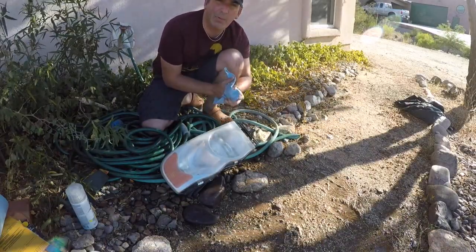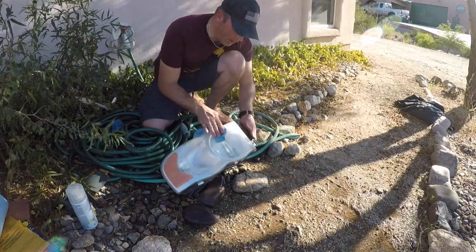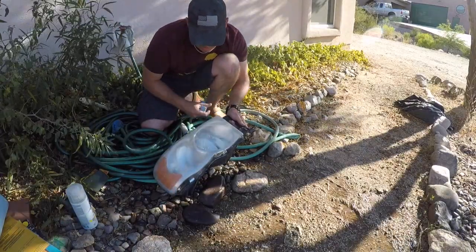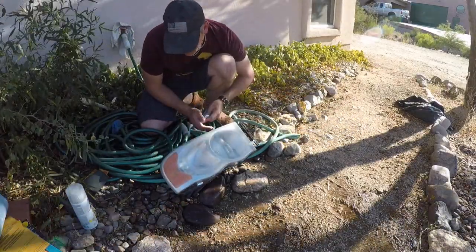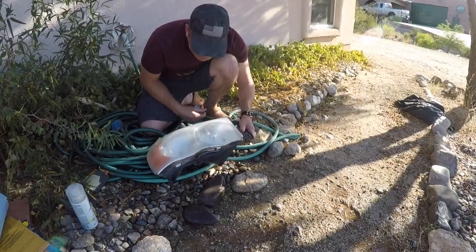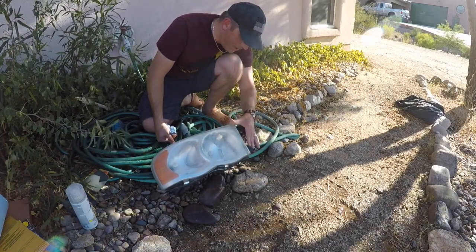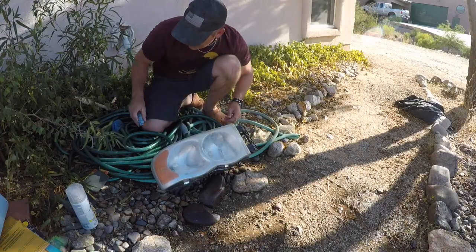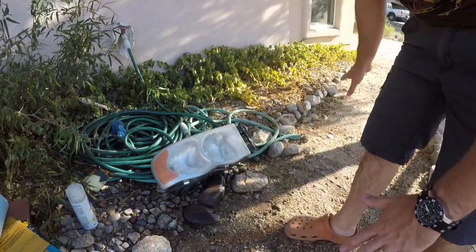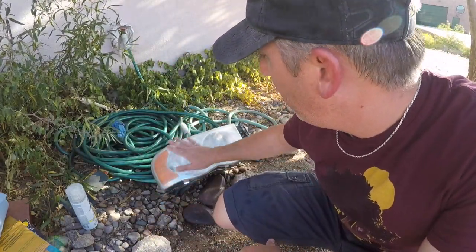I'm going to get some blue painter's tape just to tape off the edge. I don't want to get too much on the black plastic housing, but I'm still going to tape that off. Then I'm going to use my air hose to blow all the water off — I don't want any water getting underneath the clear, that would be a bad thing. Then I'll clean it up with some alcohol, rub that down real quick before we do the clear coat.